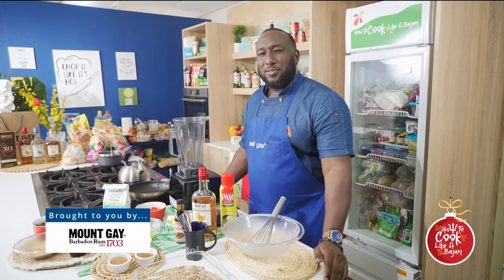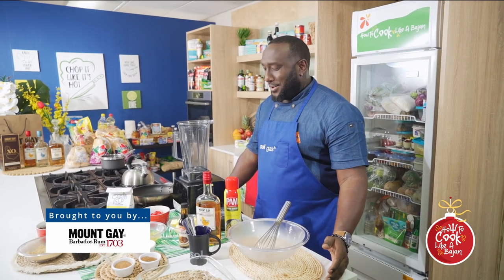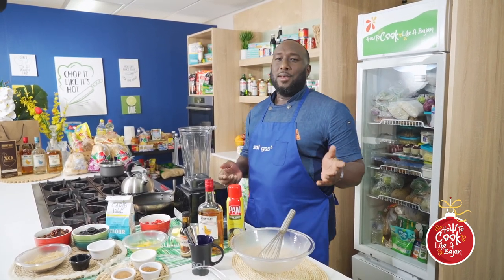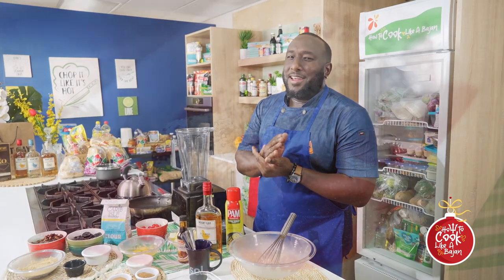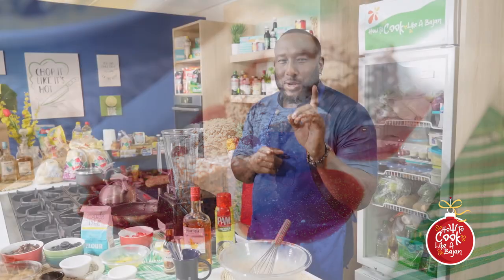Alright guys, Chef Craig here again and this is how to cook like a Bajan. Alright, welcome back. I believe you watched us last week. Today we're doing a light great cake. You can see some things you ain't accustomed to, but bear with me.